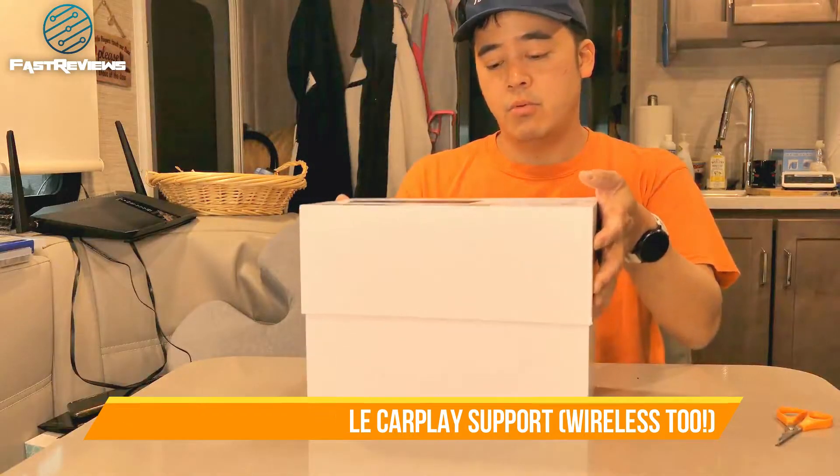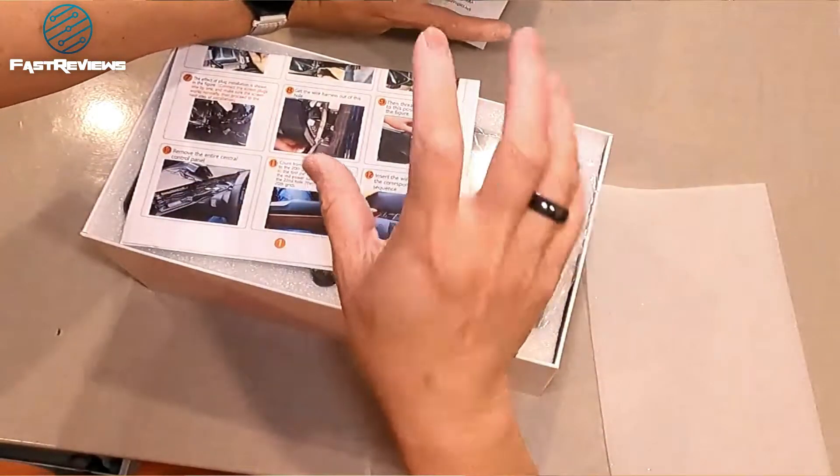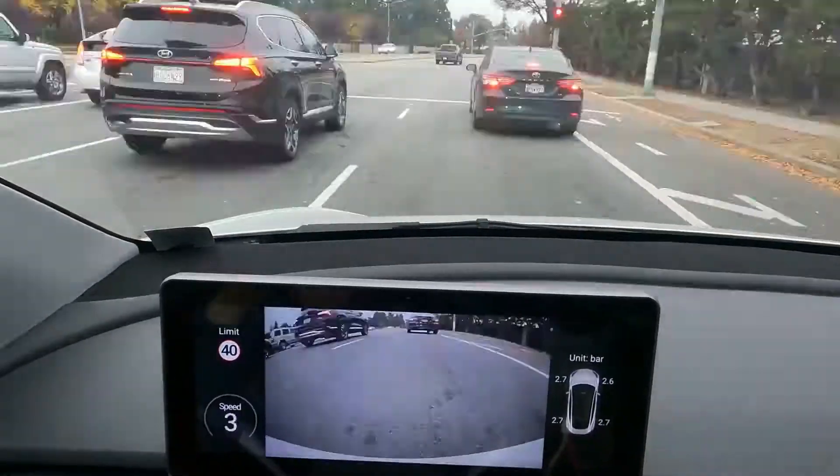It also has support for a camera in the front, which means that if you're going to install a camera, you'll be able to park better.